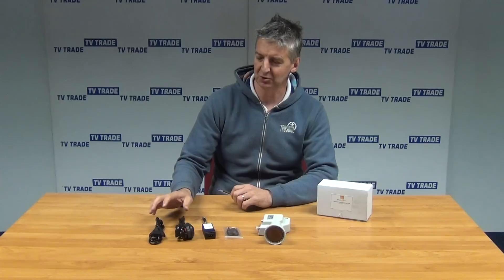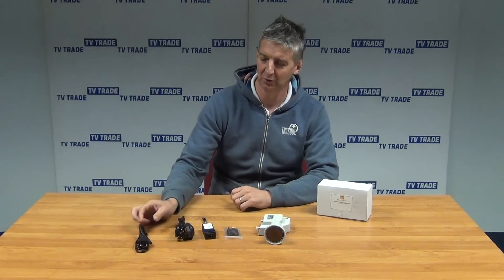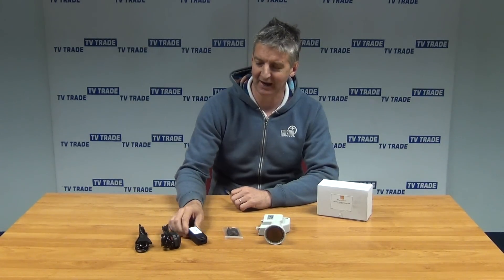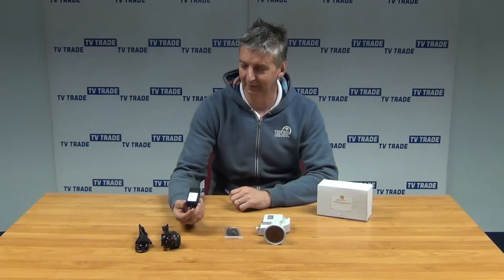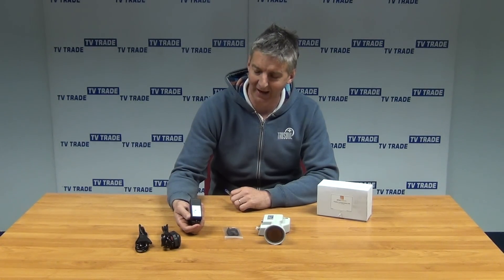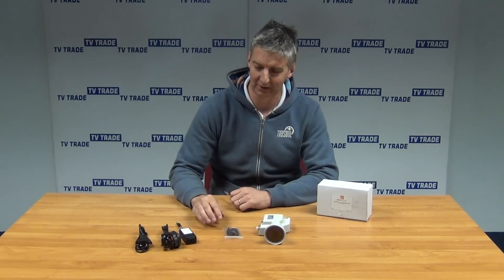The first thing is the power units that come with it. It comes with two leads: a two-pin power unit and a three-pin power unit. We'll be using the three-pin one here in Ireland or the UK. The output on this is 12V 1A, and it's used to power this particular LNB.